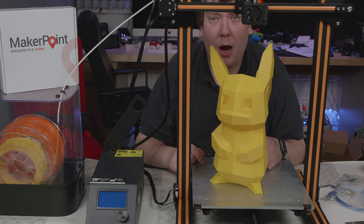I will be printing more large objects soon with the CR10. So hopefully see you next time, and thanks for watching.